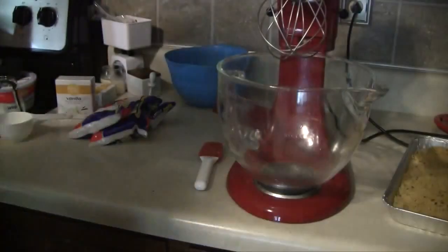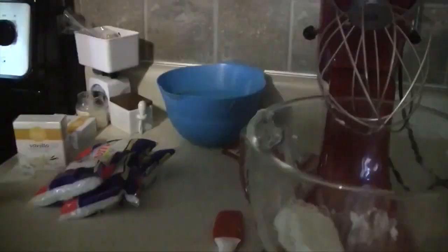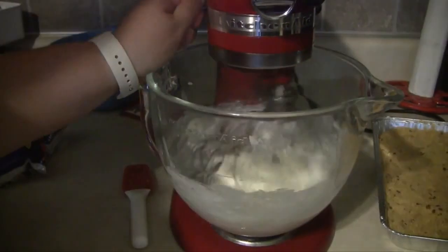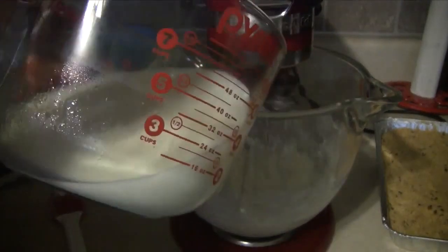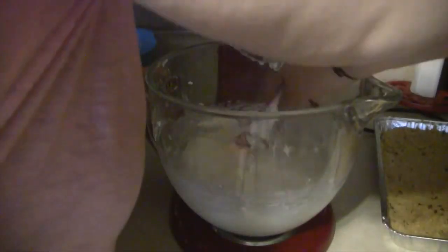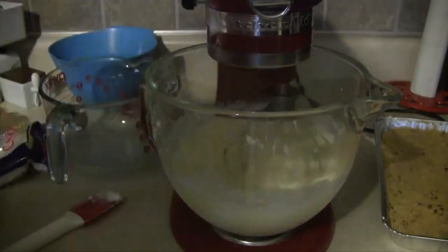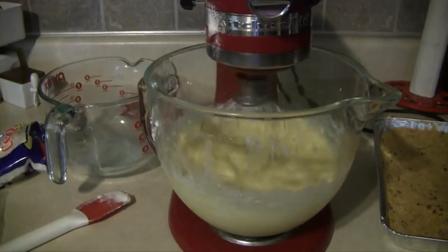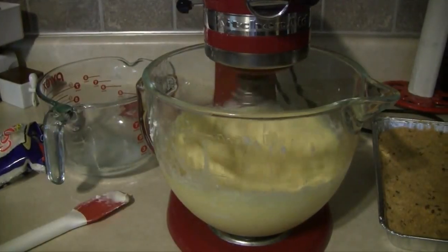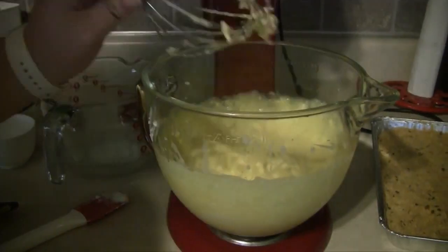Now, either with your KitchenAid or with an electric mixer, you want to add some softened cream cheese into a bowl and mix it on low speed until it is smooth. At this point, I'm going to slowly add in about ½ cup of milk and let that mix until it is pretty smooth. Then I will add the remaining milk as well as the 2 packs of pudding mix and mix on low speed for about 2 minutes or until it's well blended. Then we will go ahead and add in 1 cup of coconut and mix that in until it is incorporated.